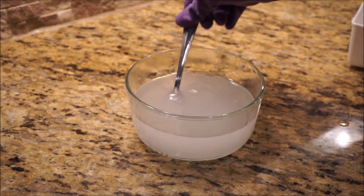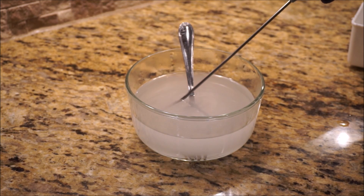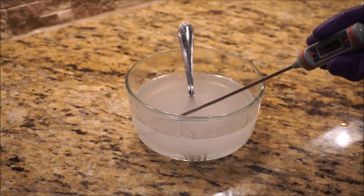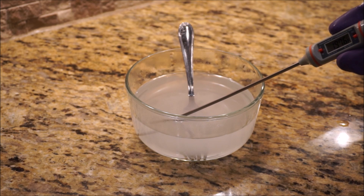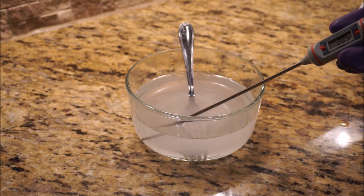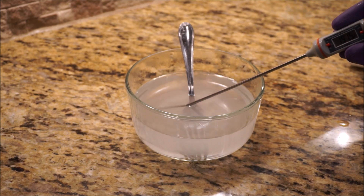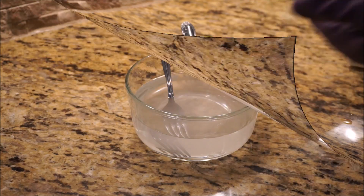This was just room temperature water before. Let's see what the temperature is now — 205 degrees. That's essentially boiling; boiling is 212 degrees Fahrenheit. So just by pouring in the potassium hydroxide to the water, it's now at boiling temperature.